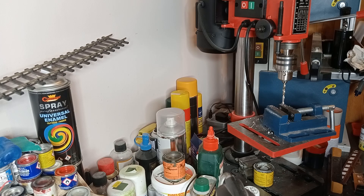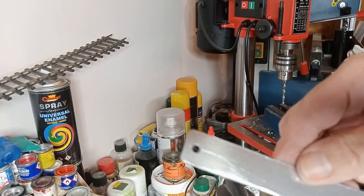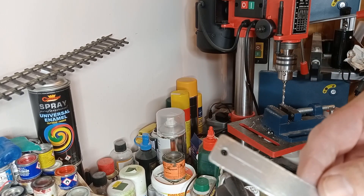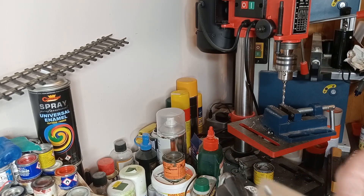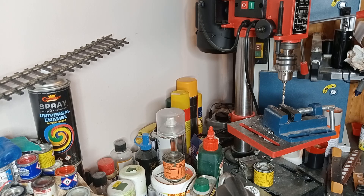That's it really — I've now produced that piece the same as the other one. If I find that the hole is slightly wrong when I fit it, I can adjust it. I'll just get the bit so I can explain what I'm talking about.